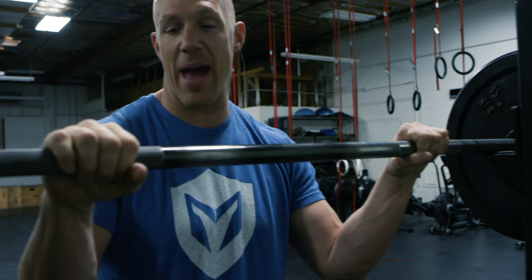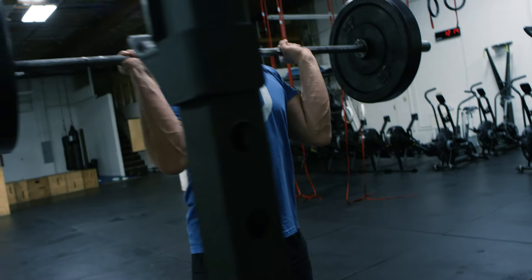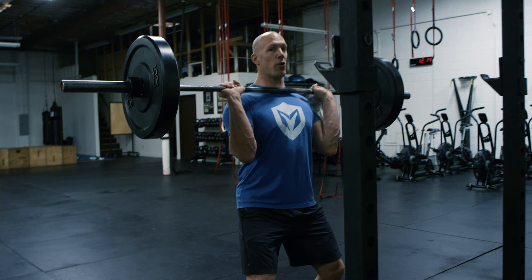For the barbell jerk, you're going to start with the bar racked and some weight on it. You're going to grab it with a double overhand grip roughly shoulder width apart. You're going to step under it and unrack the bar. You're going to bend your knees slightly and then explode upwards.